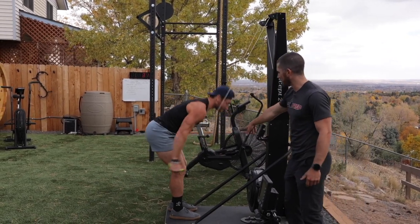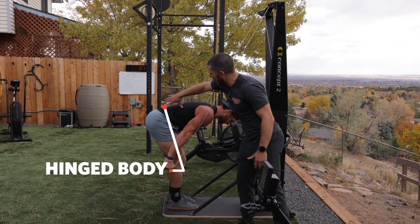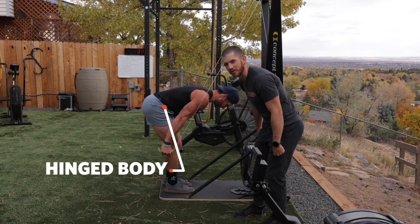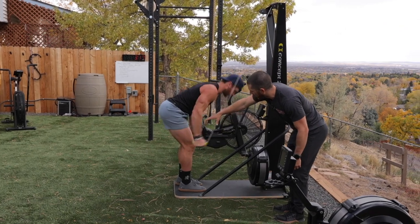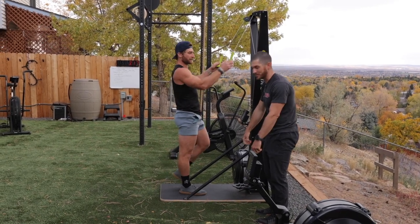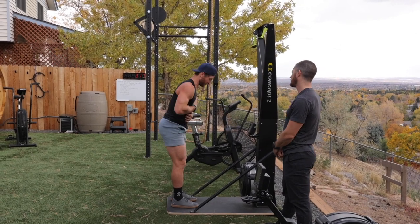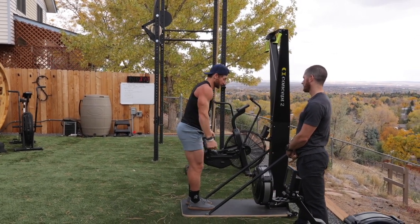You don't want to just do arm extensions — that's where you're really going to fatigue. You want to throw the core in and hinge quite a bit. His body is fully hinged prior to him doing that arm extension. Stand all the way up — it's kind of hinge, then arms. Just like with the rower it's legs, hips, arms — and then arms, hips, legs on the way back. Just really throwing your weight into it first, really using your core strength, then finishing with your arms and triceps.